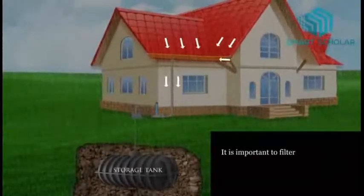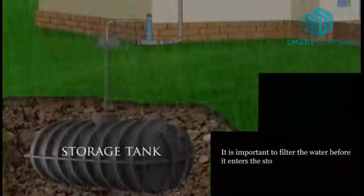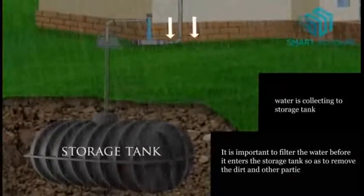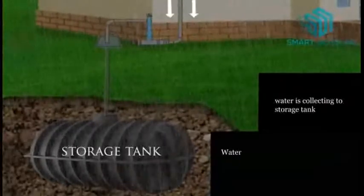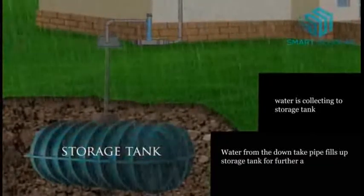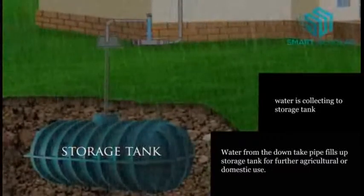It is important to filter the water before it enters the storage tank so as to remove the dirt and other particles. Water from the down pipe fills up the storage tank for further agriculture and domestic use.